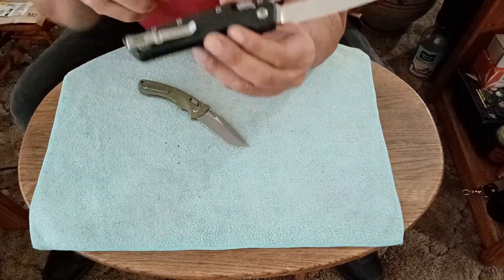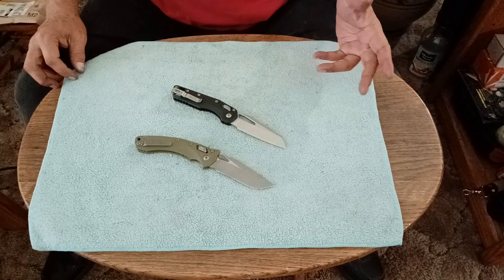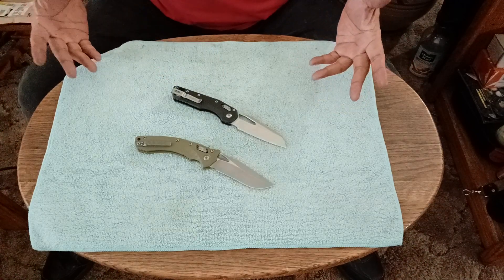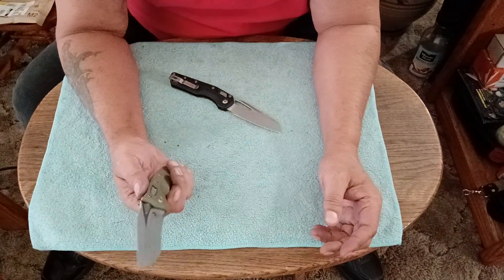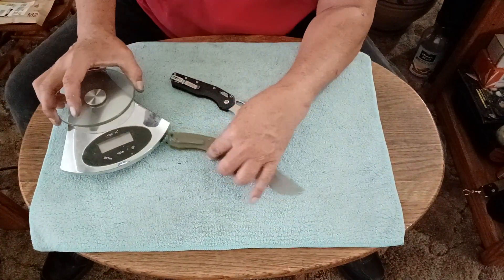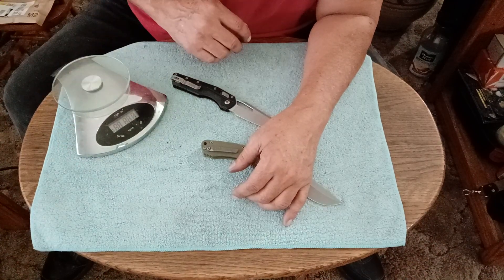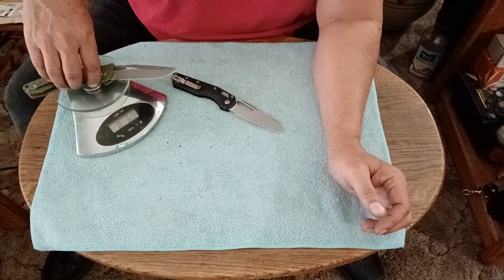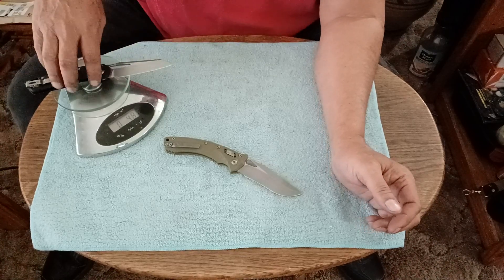Between these two, I know the Amphibian is the most popular one. I've been carrying both of them. This one feels heavier — it's about an ounce heavier. Weighing them out: 6.0 ounces versus 4.8 ounces. It's over an ounce heavier, and you can feel the weight difference.